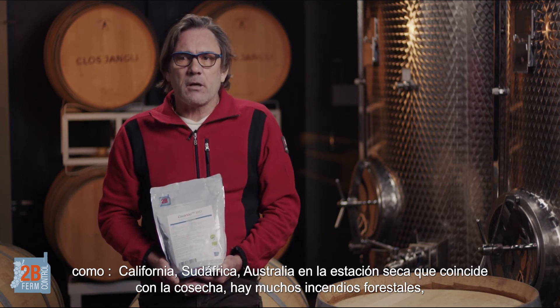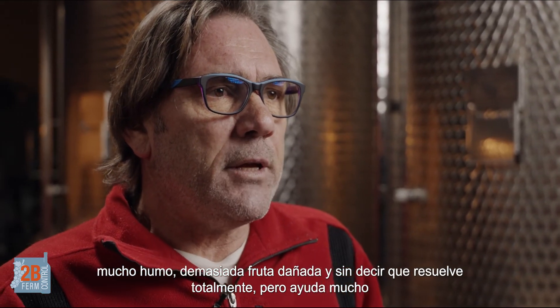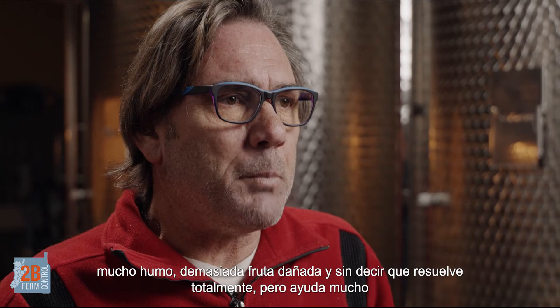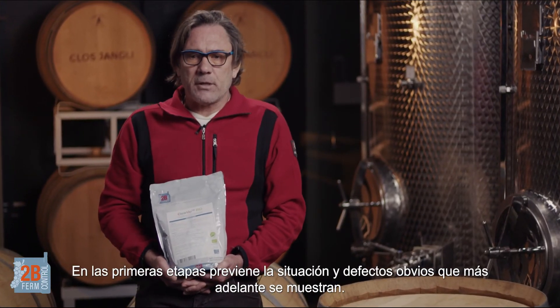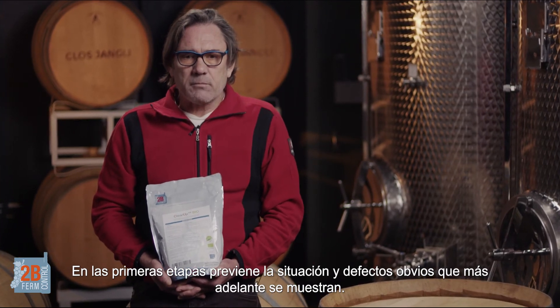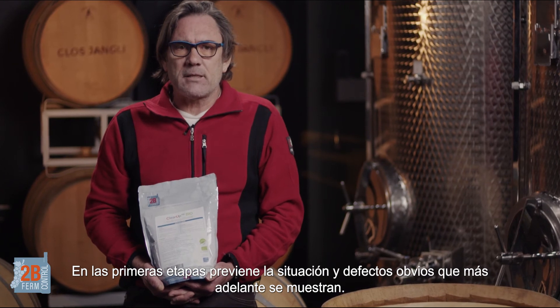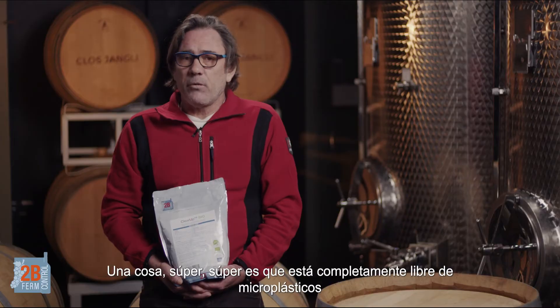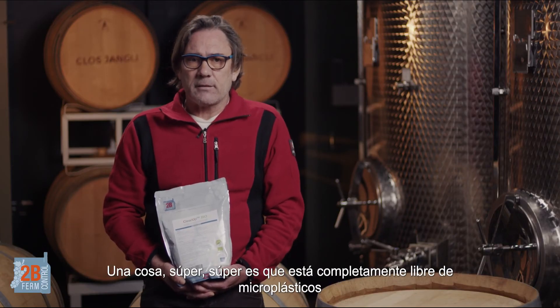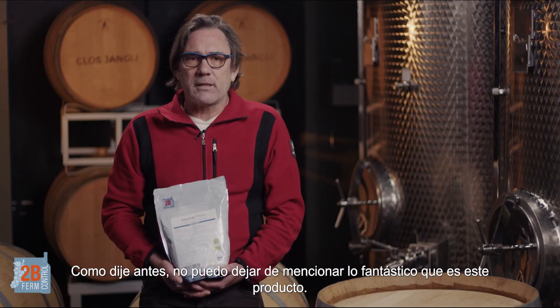Lots of forest fires, lots of smoke, lots of damaged fruit — and I'm not saying it takes all the smoke taint away, but it helps. It helps in the early stages, and of course we all know that these effects make themselves really known later on in the process. It has no negative impact on the sensory characteristics of your wine. One really super thing is it is absolutely free of microplastics, and as I said, I can't reiterate enough how wonderful this product is.